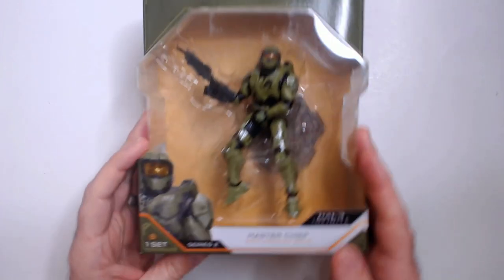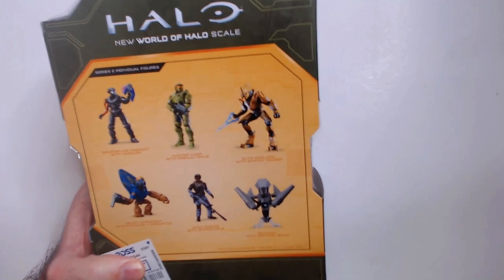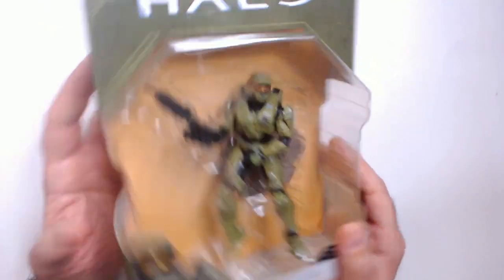Welcome back to RRR. I have the Halo Master Chief with Assault Rifle action figure here from Halo Infinite. Here's the series. I got this at Ross for two bucks — $1.99 — so I grabbed a bunch of these when I saw them.